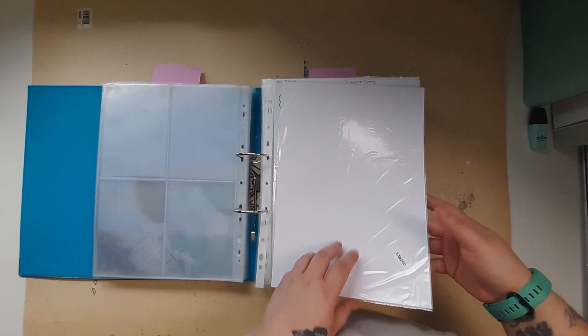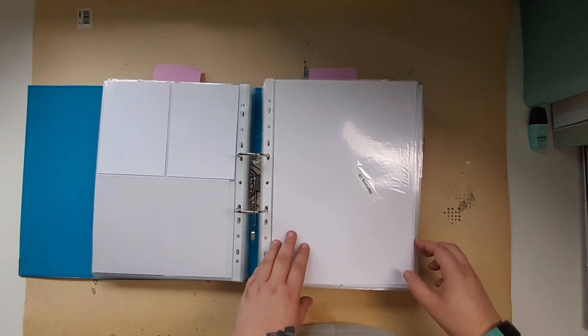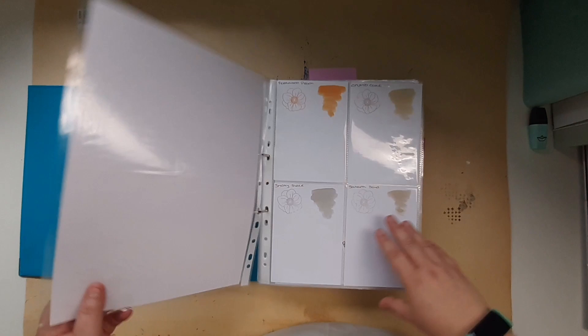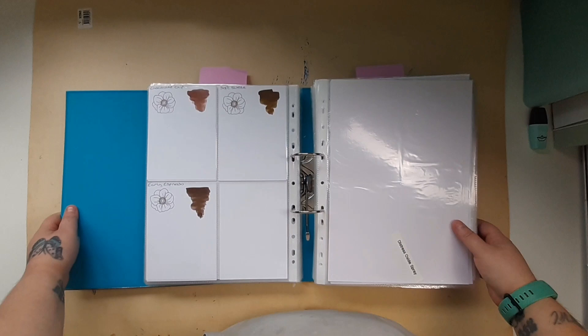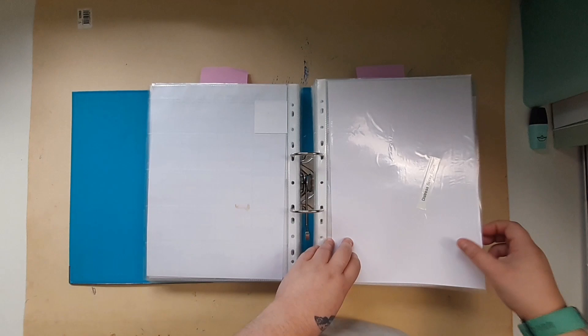My next section is my stays on — I've got my white, my black, some grey and red. I only have two Lawn Fawn ones. Then Stampin' Up next. Distress oxide sprays — I've got one lonely one. Then distress spray stains.